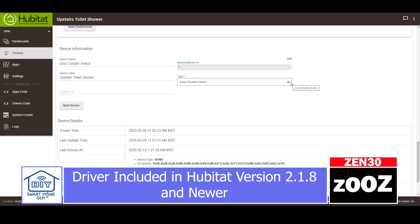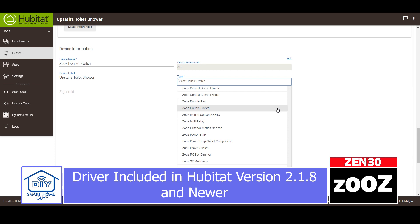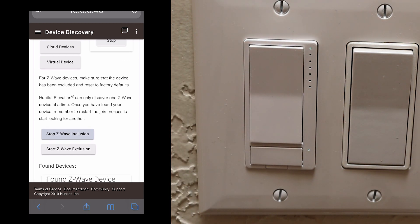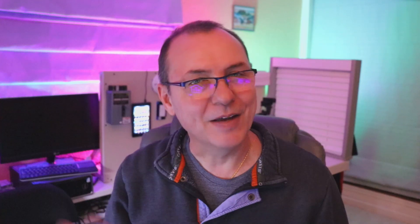When it comes to putting this into your hub, it's all pretty straightforward. If you're on Hubitat, the device handler is built in as long as you're on version 2.1.8 or newer. If you're on SmartThings, as of when I made this video, you'll need the community device handler — there is a link below. Put the hub into inclusion mode, then tap up three times on the top of that dimmer, and then you're in. If you're having trouble pairing this switch to your hub, there are a couple of troubleshooting videos in the description below.